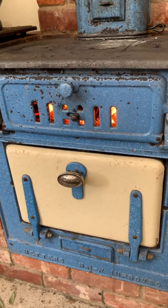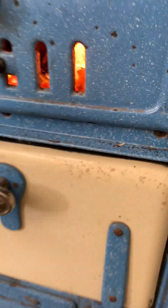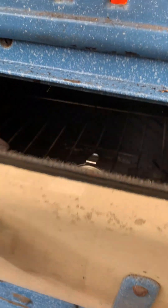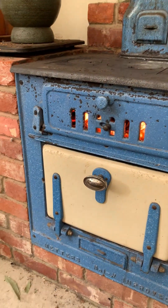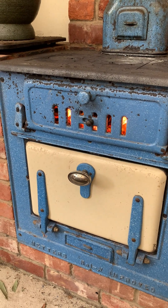We've been going for about three quarters of an hour and this area of the stove is hot to touch. Using a thermometer inside the oven, we can see it's now reading just over 150, about 160 degrees. We're aiming for 180 degrees Celsius, which is a moderate oven and is perfect for roasting.